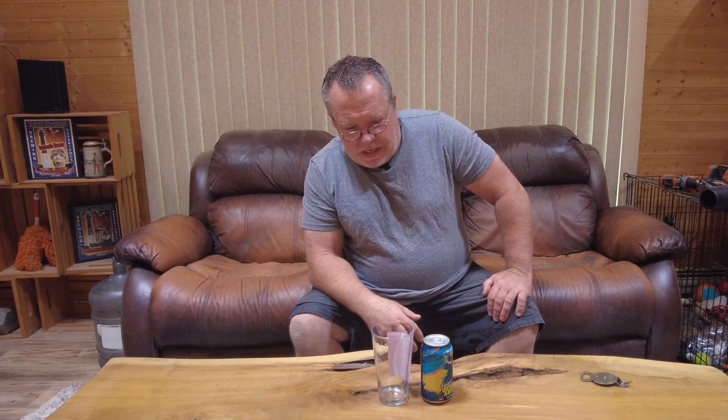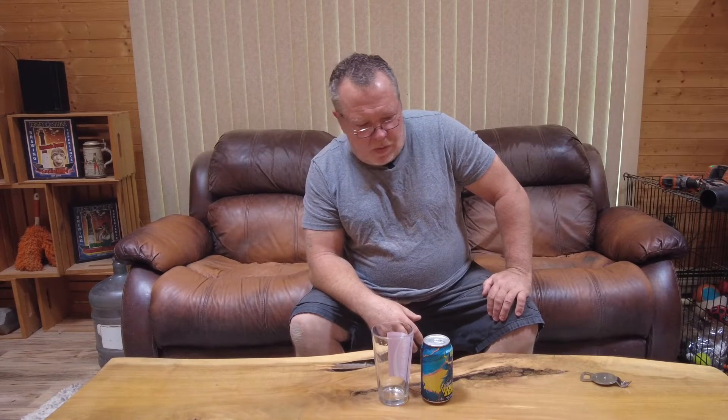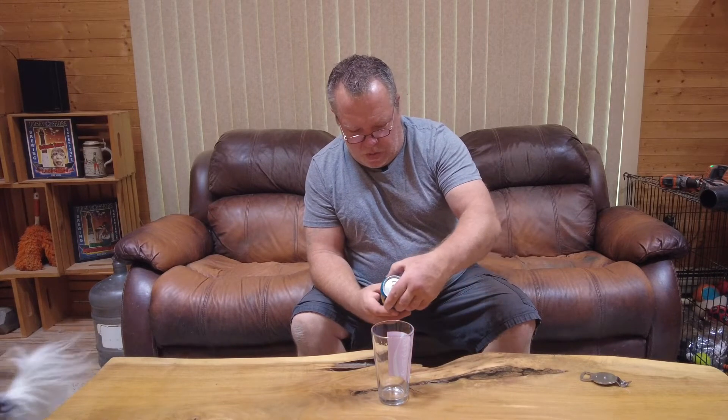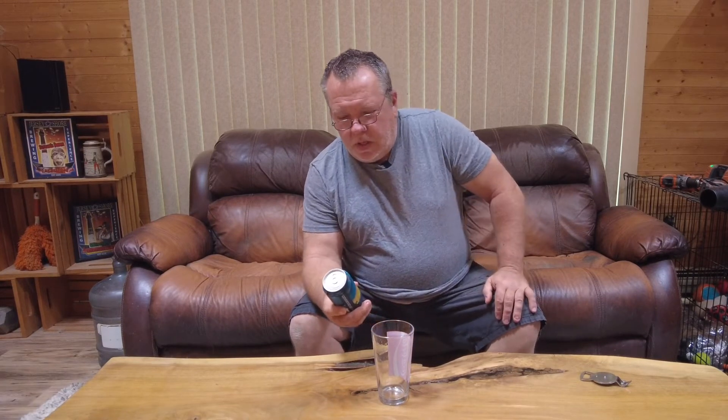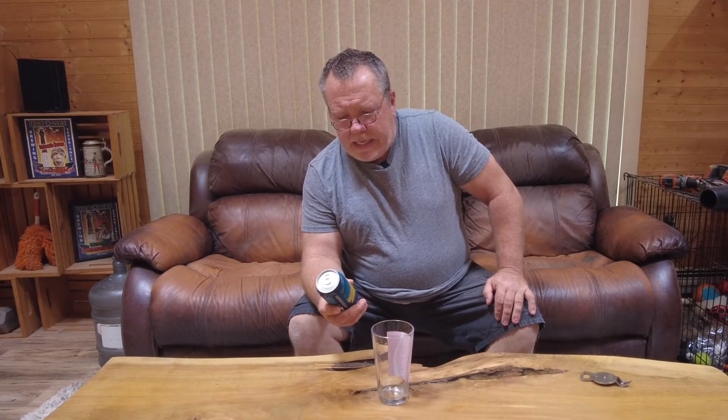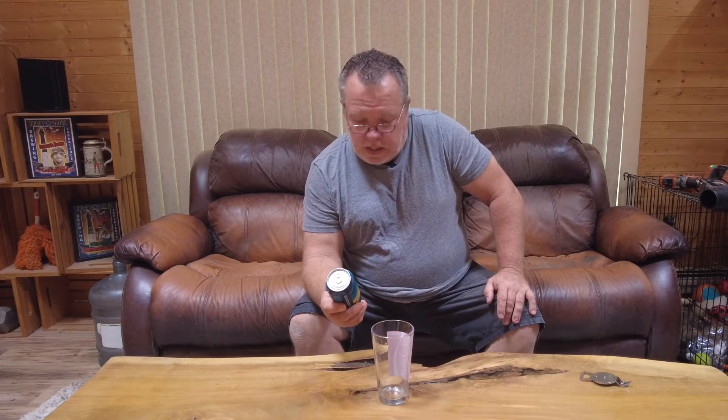Hey guys, welcome back to another beer review on Jersey Shore Beers and Brews Reviews. Really excited today — I got a little different beer over here that I was looking forward to sharing with you. It's made by Shiner, it's called Tex Hex, and the title on it is Brujas Brew IPA.